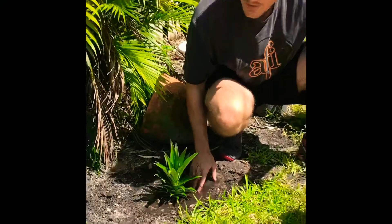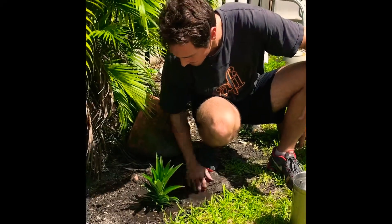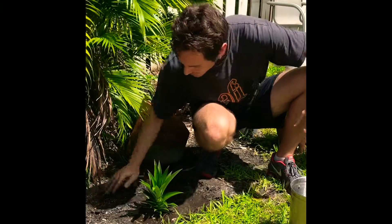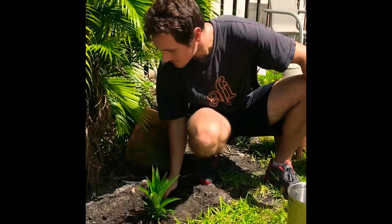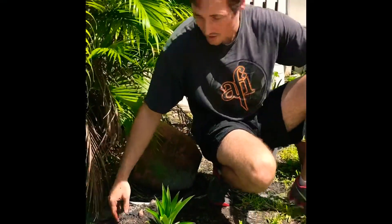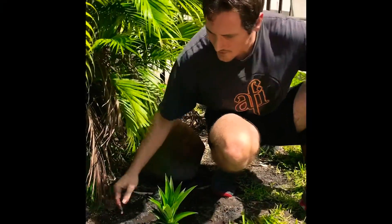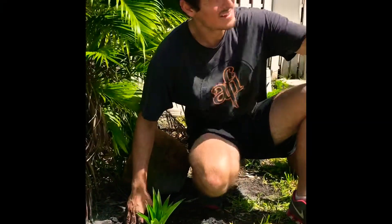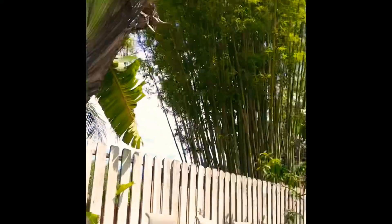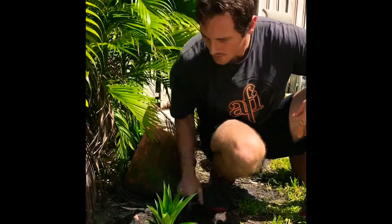The soil is obviously going to erode a little bit once you put the water on there, and then you're gonna have to put a little bit more soil on top of it. Just make sure that for the next few days, and as much as possible, you're gonna want to water your new plants like this little pineapple here, just to make sure it's getting enough water. In the middle of summer in South Florida it's scorching and hot, so we definitely want the plants to have enough water.